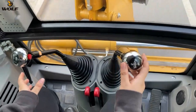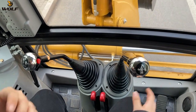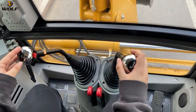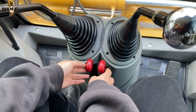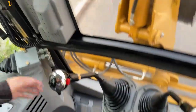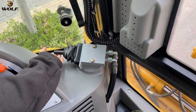And this one we can use to control the big arm, and the bracket curling for digging work. These two right levers we can use to control the stabilizer legs in and out. And this small one we can use to control the hydraulic side shift.